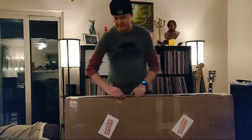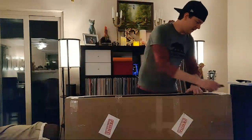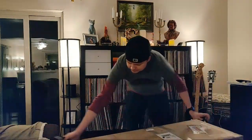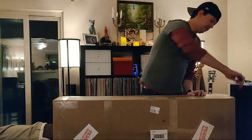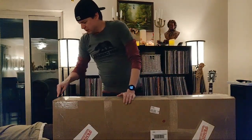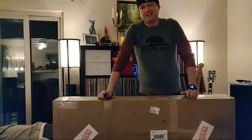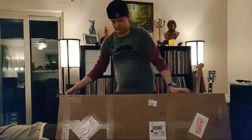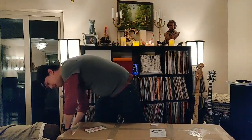I didn't even mention what it is! Today we have a G&L S-500, which I've never played or seen before. It's generally a Stratocaster-style guitar with MFD pickups. This one has been upgraded with Lindy Fralin vintage hum pickups, which I've never played or heard — I know they're supposed to be pretty great.